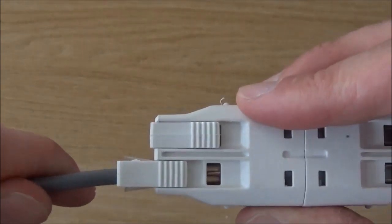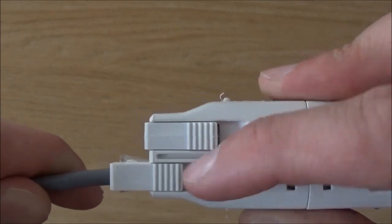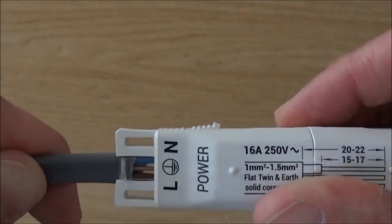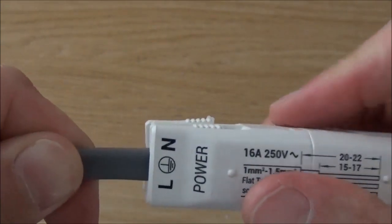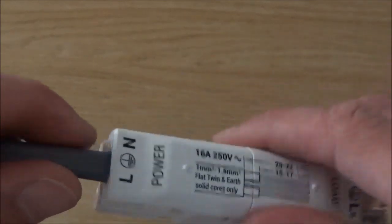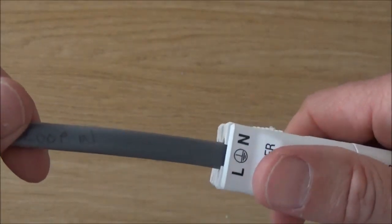If you turn it over at this point, you can see through the little see-through slot that the wire is long enough and ready to push in a little bit further. Turn it back round, keep applying pressure, and it just clicks into place. That has now clamped down tight on your bare wires in the terminals and also clamped down tight on your grey sheath. You can pull that as hard as you like and it won't come out — it is now secure.